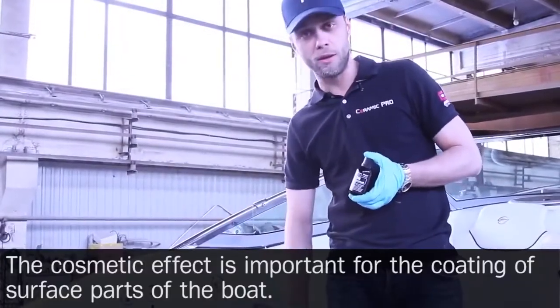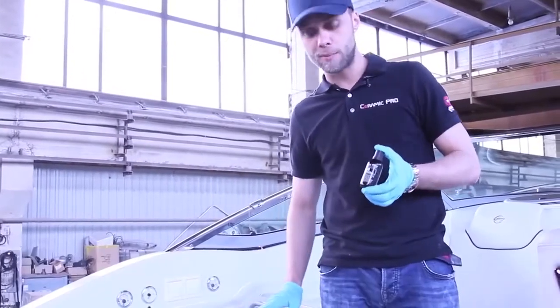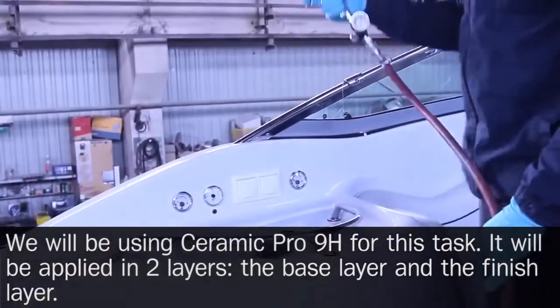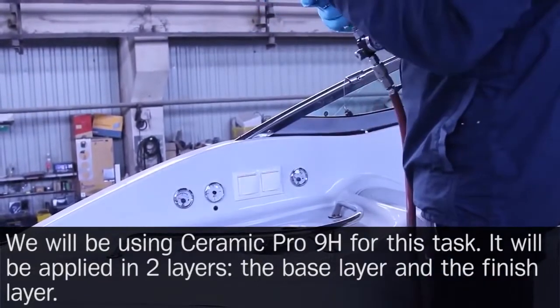The cosmetic effect is important for the coating of surface parts of the boat. We will be using Ceramic Pro 9H for this task. It will be applied in two layers — the base layer and the finish layer.